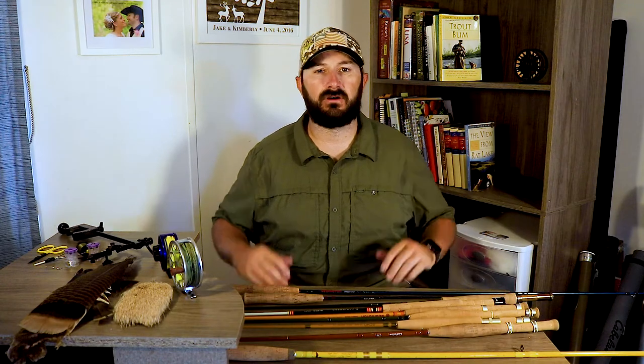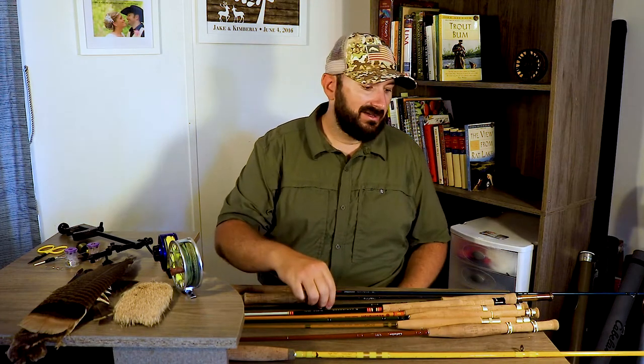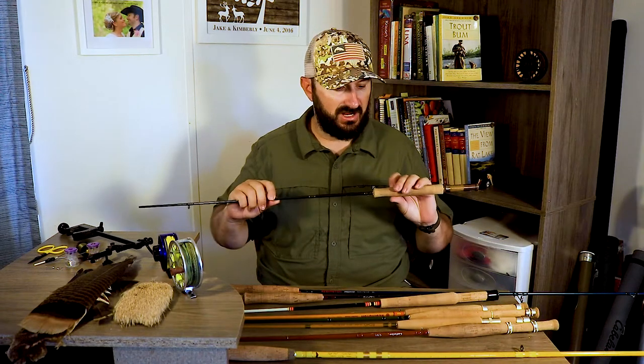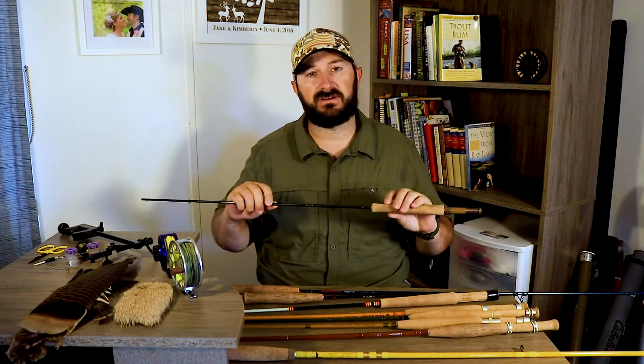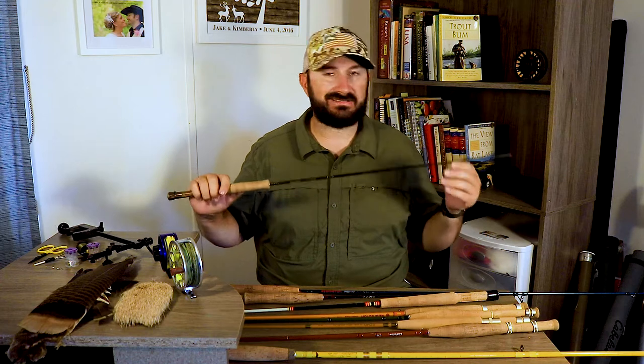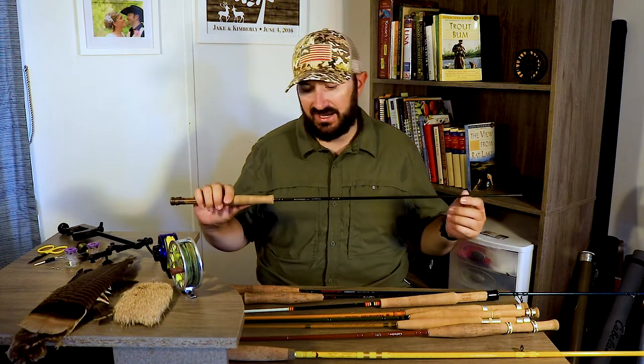Those are the inexpensive small stream rods — I'll leave links in the description for all of them. Once you want to step up to the big dogs, there's the Sage Dart, which just came out last year. You can tell how much I fish this rod by the fish scales on the handle. Hands down, this is the best small stream rod I've ever fished.